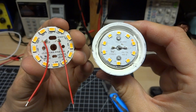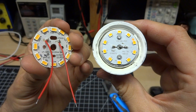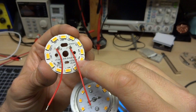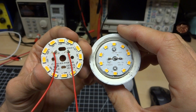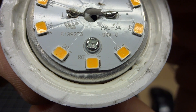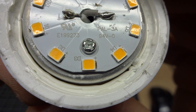On the left here is the last Dollar Tree bulb I tore down — it's got 12 LEDs on it versus the new one with 10. The old bulb might have been a little bit more reliable due to these chips being driven a little bit less hard. If we look very closely at these LEDs, you can see there are three chips inside each one, giving us 30 LEDs total.